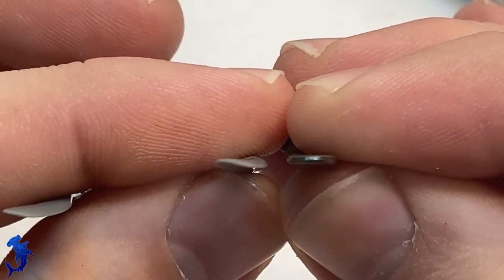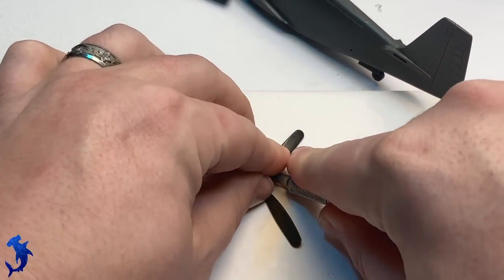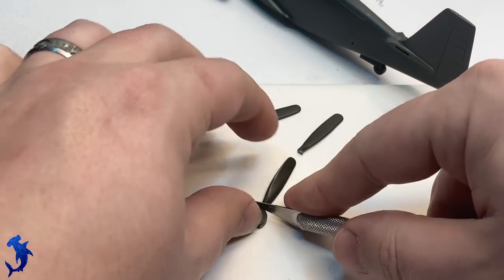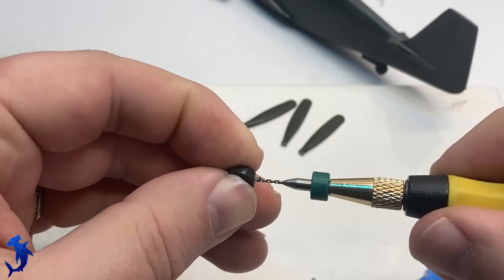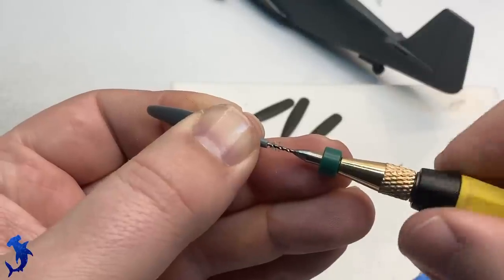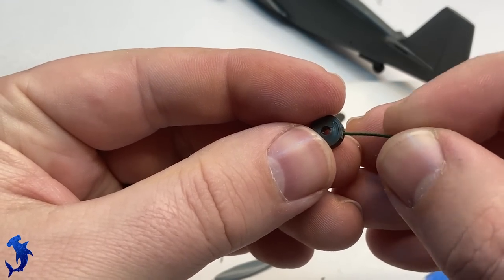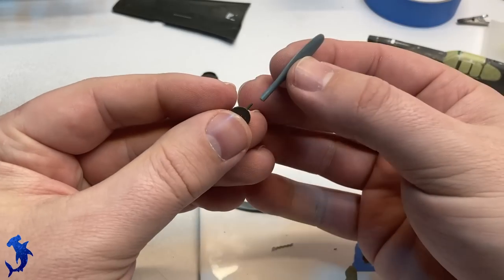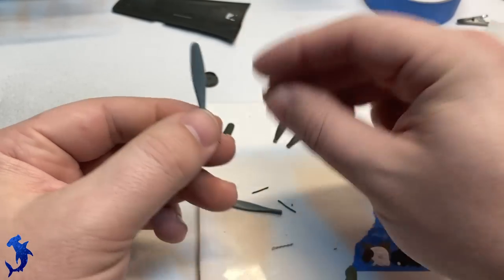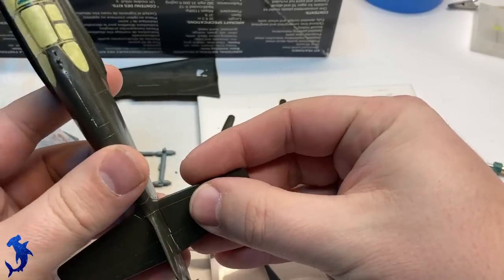Here's probably my biggest complaint about the kit — the propeller shape and thickness is completely out of whack and just looks terrible. I decided to chop off the kit propellers and replace them with donor propellers from an Eduard P400 kit. The P400 kit comes with three different styles of propeller blades, and I chose the one that looked best for the A36. Drilling holes in the hub, attaching pins using floral wire, drilling holes in the propeller blades, then getting them all attached — a simple and straightforward modification resulting in much better-looking thickness and profile on the propeller blades.